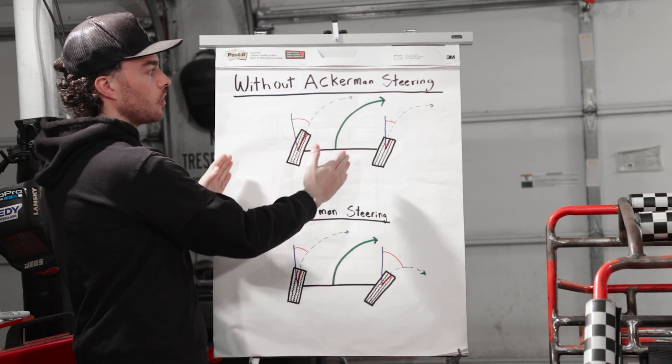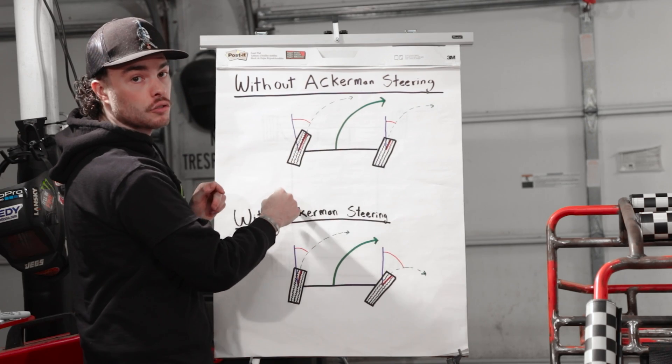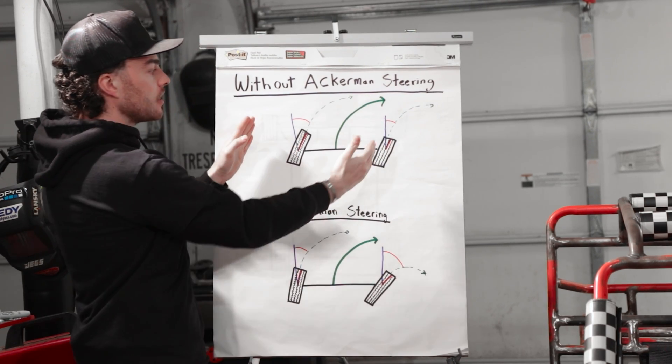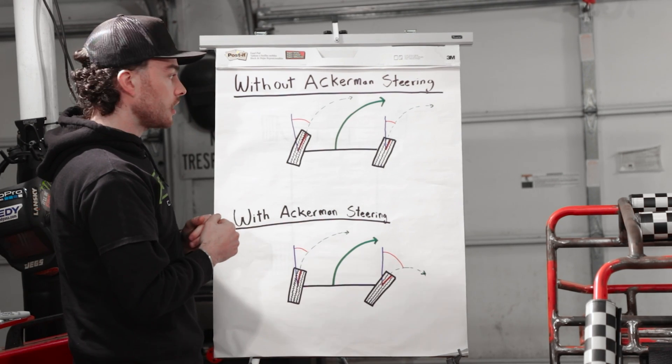When that happens, as we go to make this corner, because this outside wheel is going to have to travel a longer distance than the inside wheel, having them at the exact same angle is going to force one of those two tires to scrub as we make our turn.